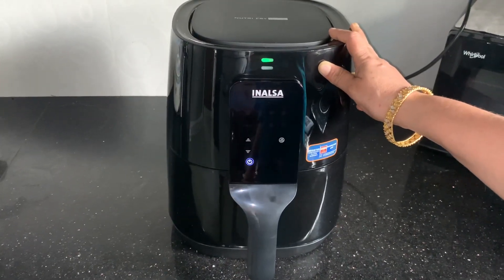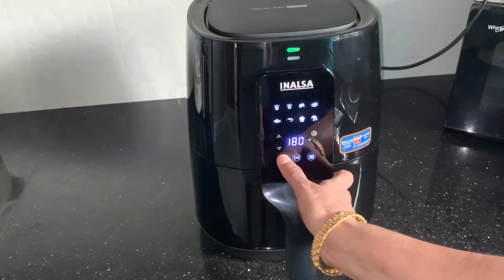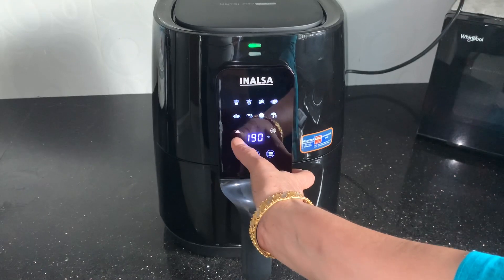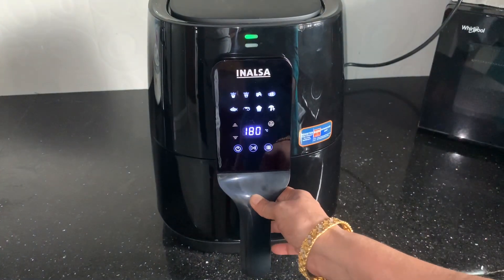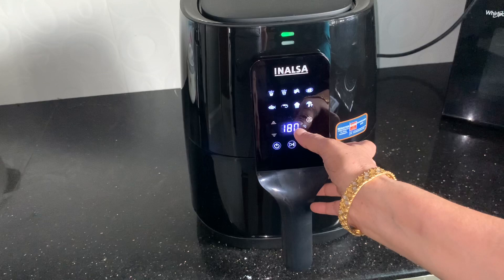We are going to make the menu for this. We are going to make the green light. First, the on button. We will help you caption the second button.